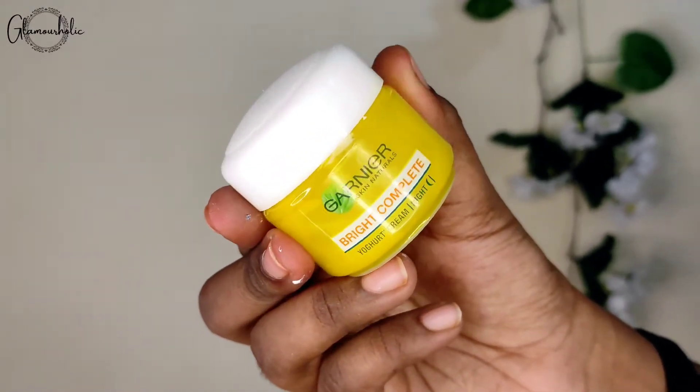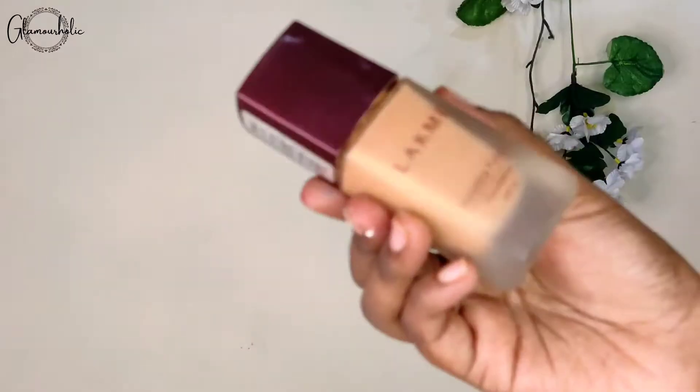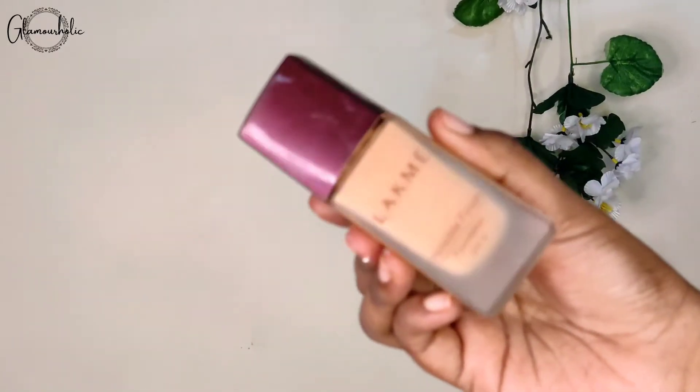For my base, I have Garnier's Bright Complete moisturizer. This is basically a cream formula and it gives you a dewy effect.